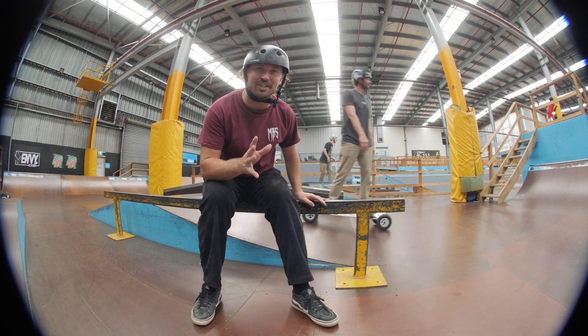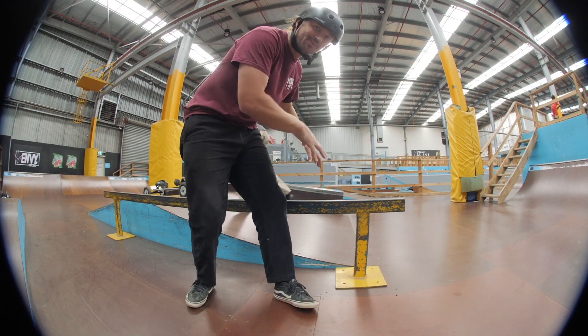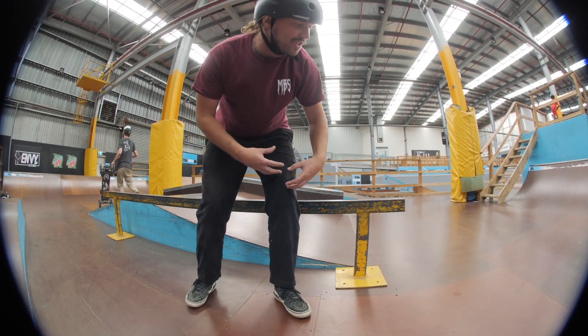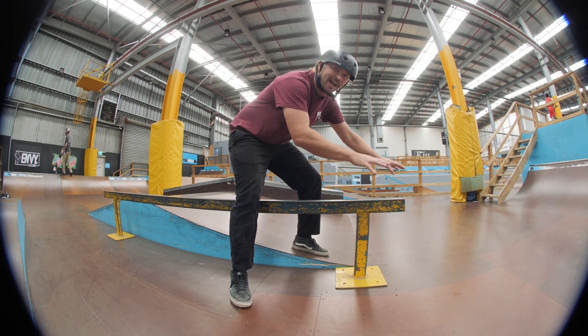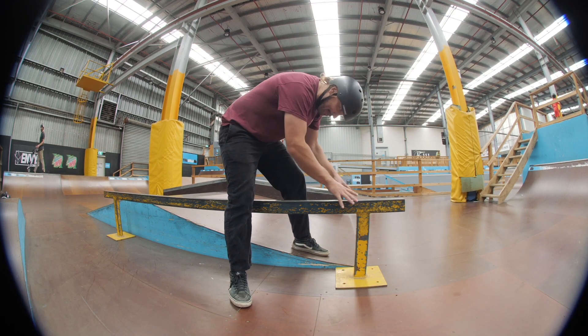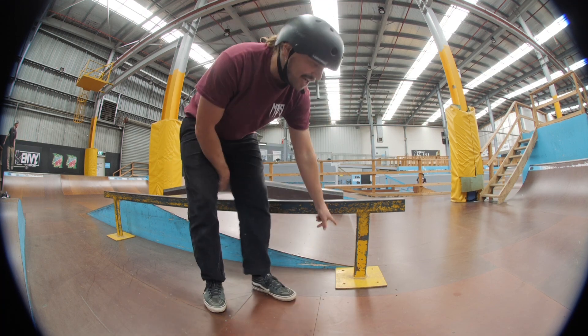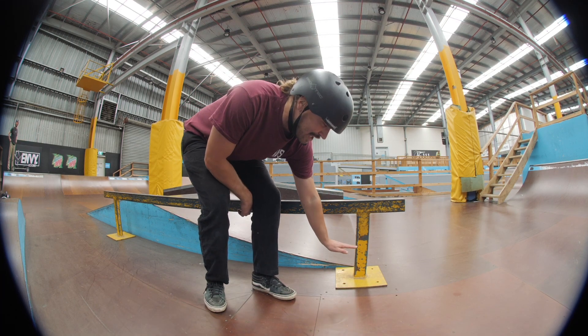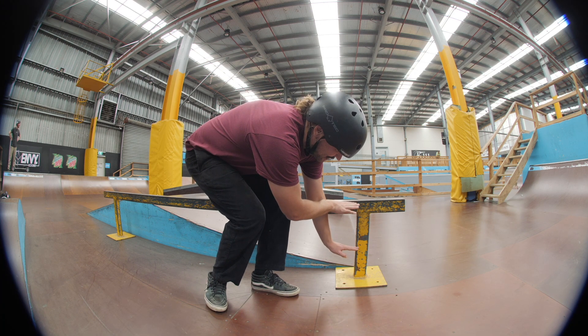That was really good — I think it just clicked for Joel. What I told him was instead of trying to jump up onto the rail, just lift your front foot as high as you can and your board will balance out on the rail. It shouldn't be such a strenuous jump — it should just be a nice little casual movement. You guys at home could probably jump this high, because if you think about it, your board is about this far off the rail and it's only this far to jump.